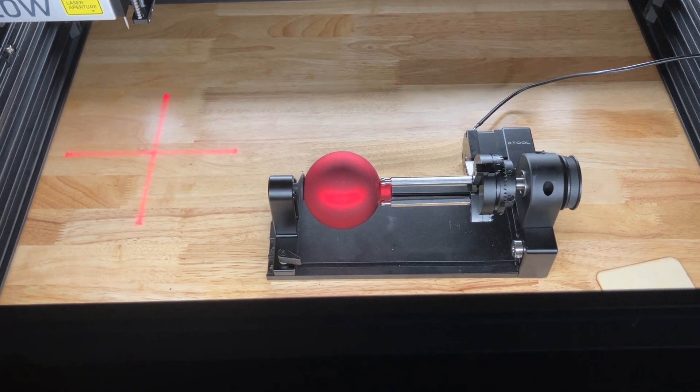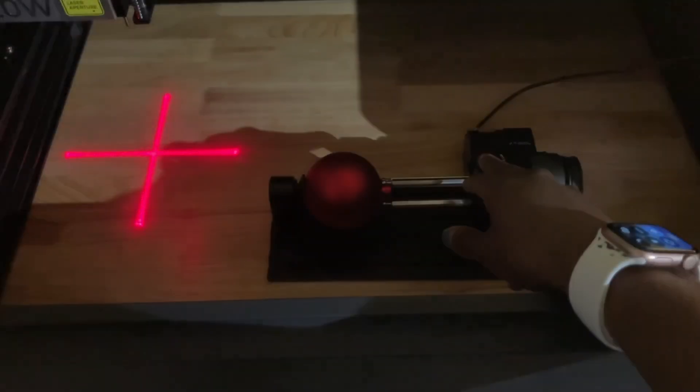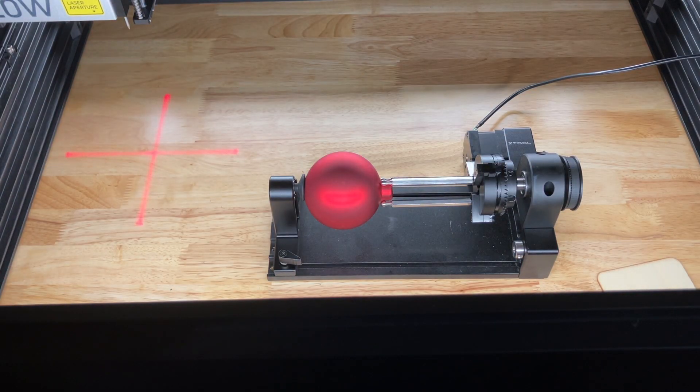Welcome to Leash's Today. So today I have this glass ornament I'm going to be working on. I'm trying to see if I can engrave it with my XTool S1. I just wanted to show you guys my process because this is my first time, and just so you guys can see how I'm able to get these to engrave. So if you guys are interested, stay tuned.